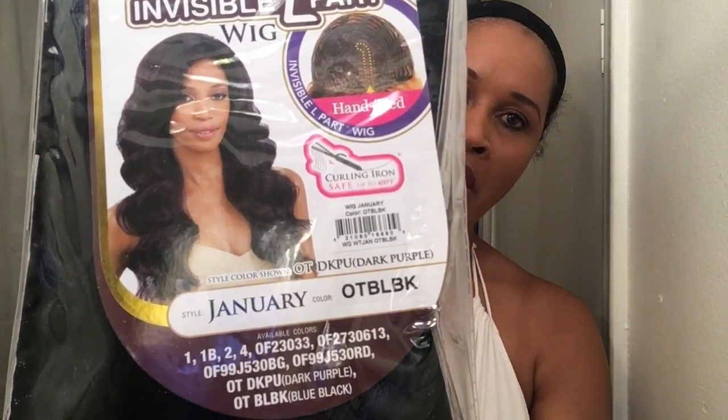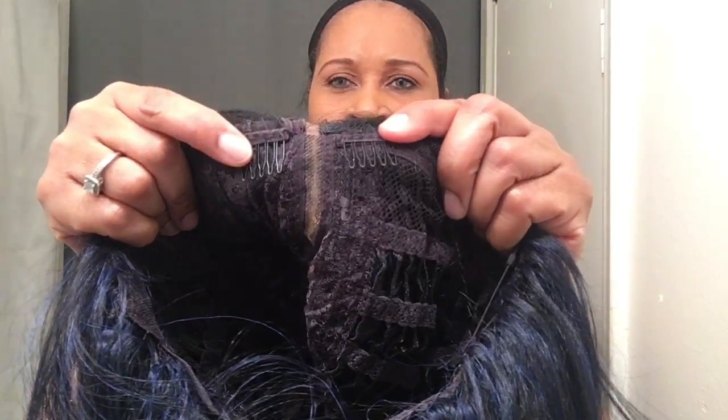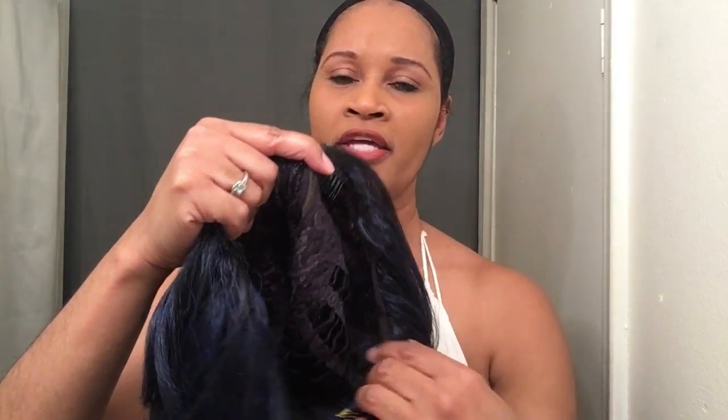Let me go ahead and take her out. Here's the parting on her, and you can always add some concealer. As for the construction of the cap — I hate when the combs are right there in the middle. You get two combs in the front but they're like right in the middle, and I like them on the sides. You get one comb in the back and you get the adjustable straps.